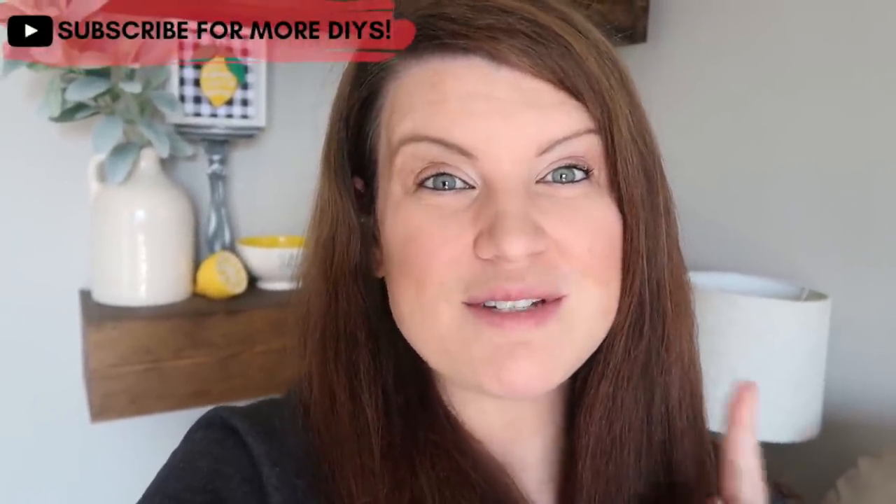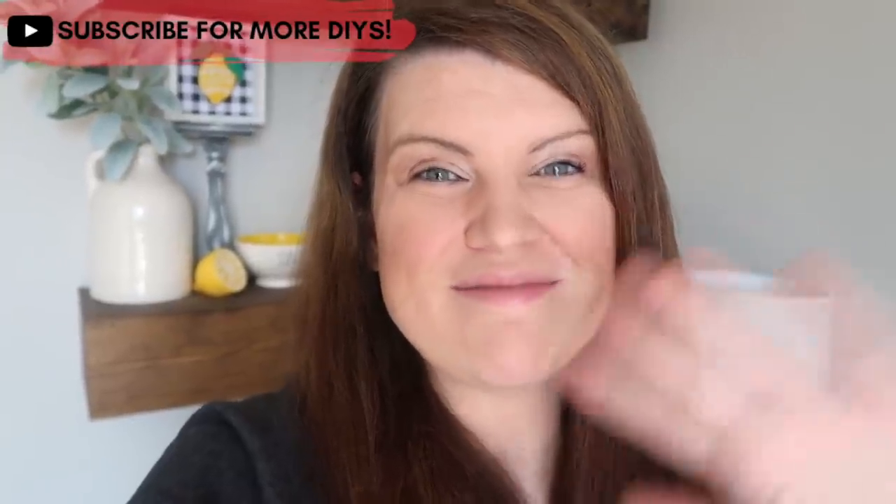Thanks so much for watching. Be sure to let me know down in the comments below if you plan to recreate any of these projects. Also hit subscribe so you don't miss a future Whiskey and Wit video. I'll see you guys in the next one. Bye!